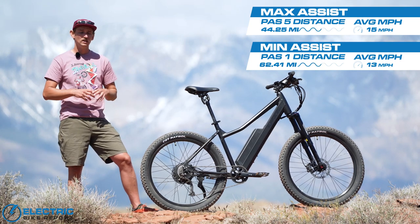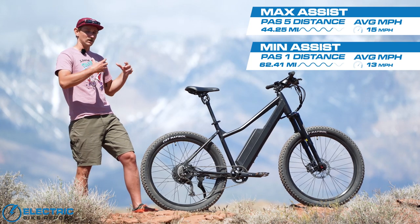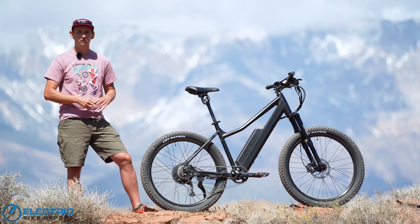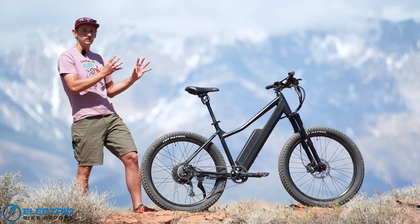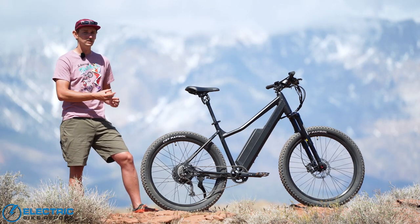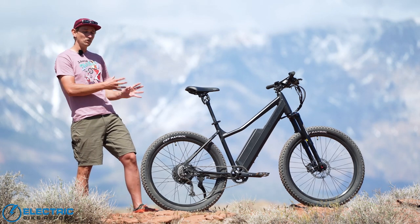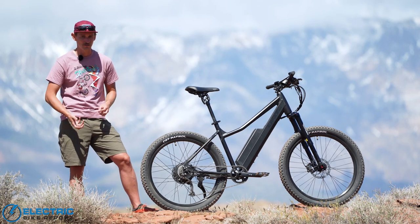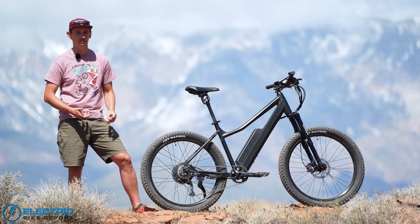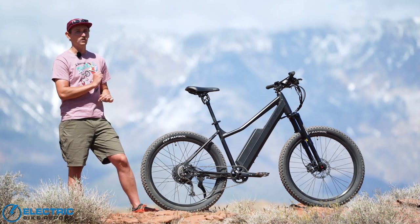The first is that in that PAS-1 test, we don't always do our low power range tests in PAS-1. Our MO at Electric Bike Report is to do our low power range tests in the first pedal assist level where the bike actually feels like an e-bike. The fact that this one still felt like an e-bike in PAS-1 is really notable — it means that Surface 604 has done a really nice job of tuning those different PAS levels. The second thing to point out is just how long those ranges are. Even the PAS-5 range of more than 44 miles is just utterly remarkable.